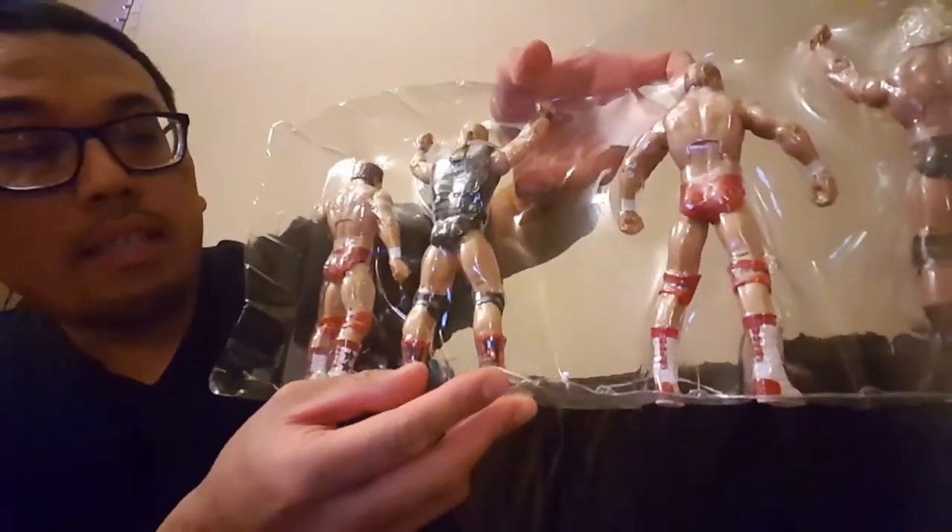So let me just pop these guys out and I'll show you them individually. The good thing about the packaging on WWE Elites is that there's no twist ties. I hate twist ties — I've broken a lot of toys in my collecting years with twist ties; I'm just very impatient. It has plastic rubber bands on the back to reinforce them, so all I did was just cut them in the back and pop them out. Easy peasy.